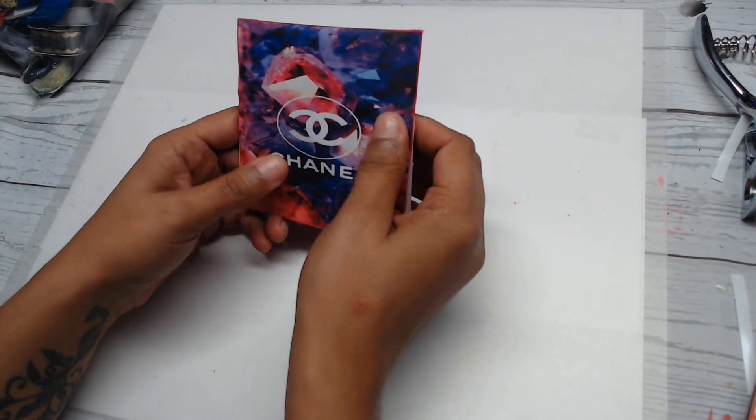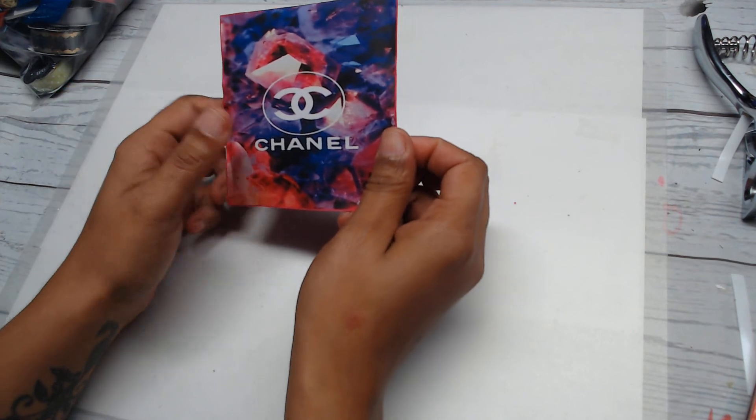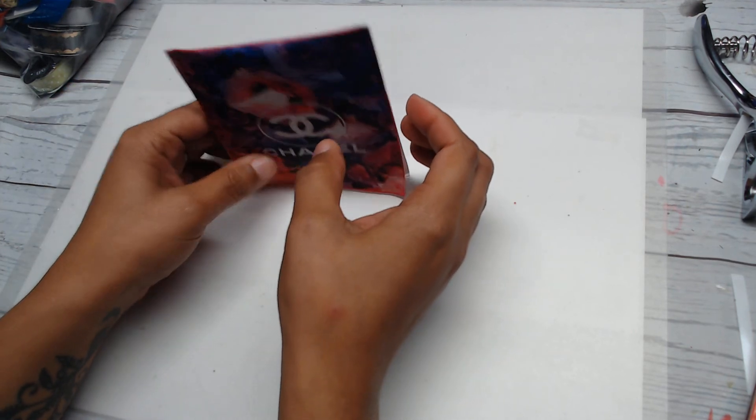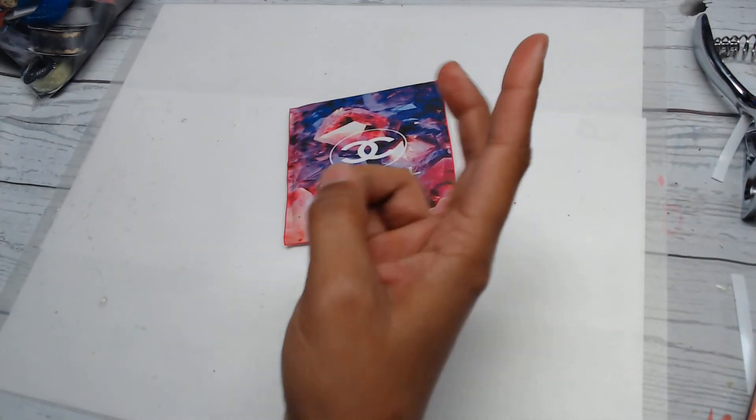The measurements for this are going to be over on my Patreon page. If you have any questions at all, please feel free to ask, and I will see you guys very soon. Bye bye!